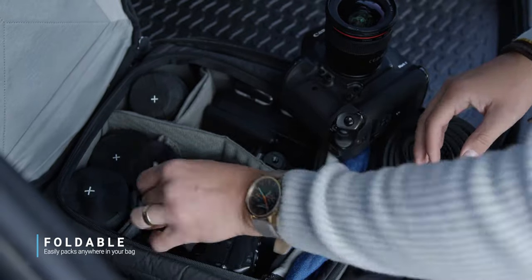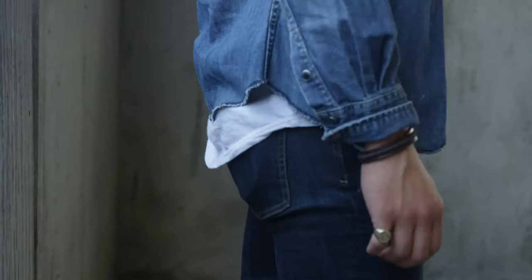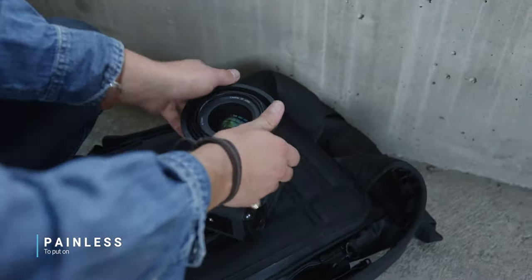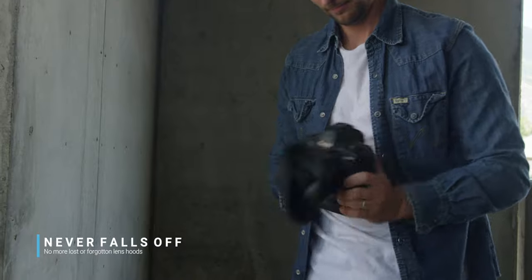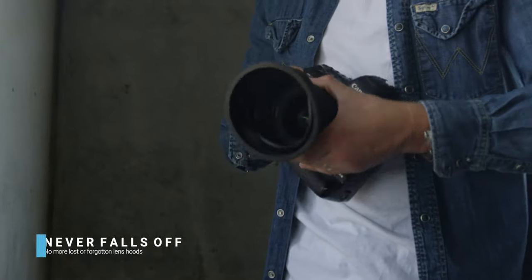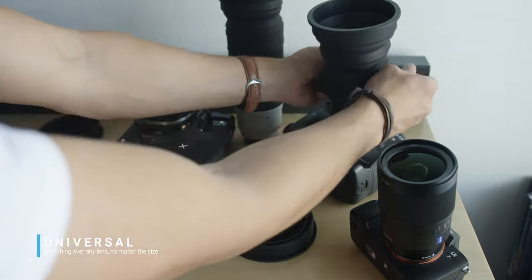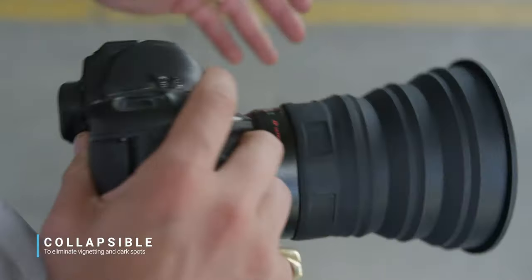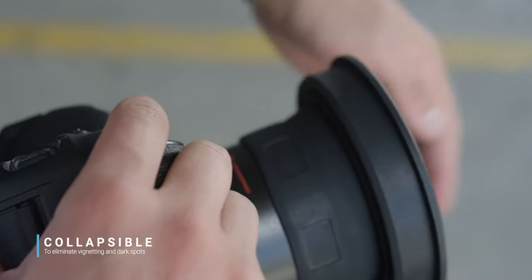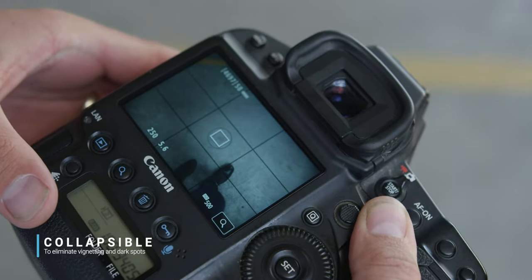1. It's foldable and easily packs anywhere in your bag, even your pocket. 2. It's painless to put on, quicker to remove, and never falls off during a shoot. No more lost or forgotten lens hoods. 3. It's universal, stretching over any of your lenses no matter their size. And it collapses at specific fold points, eliminating vignetting and dark spots in the corners of the frame, even when using your widest angled lenses.